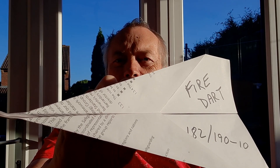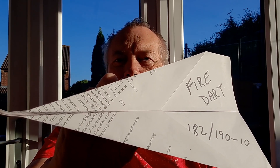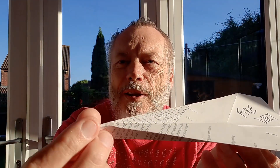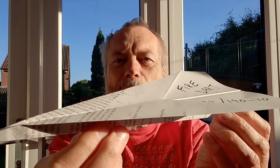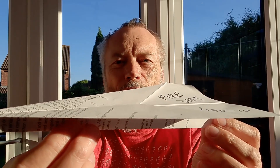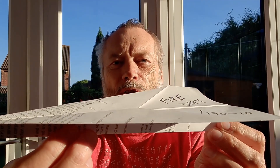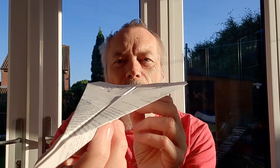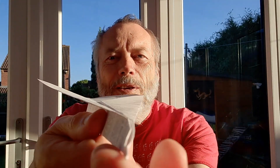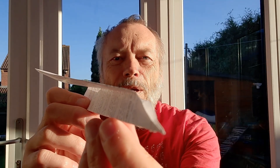The fire dart, page 182 out of 190 — not many left to do. I've got a bent end — there we go. Classic schoolboy paper dart, and it flies fine, nice and straight — full length of the kitchen, no trouble at all. Just trying to get that nose fairly straight; obviously I've been flying it, that's why the nose is a bit bent. But yeah, classic, simple, it works — no problems with that.